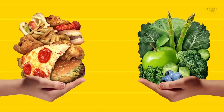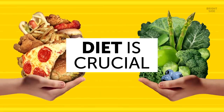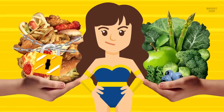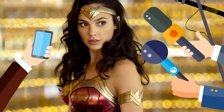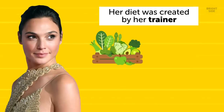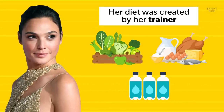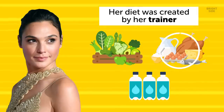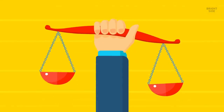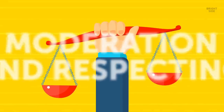Diet is crucial when it comes to getting in shape, especially a superhero shape. Gal Gadot shared the secrets of her diet in 2016 for the Muscle & Fitness Journal. She said her diet was created by her trainer, and to build muscles and lose excess fat, she focused on green vegetables, lean protein, and drinking plenty of water. However, she also confessed that she's a foodie and can't resist a piece of cake or a spoonful of ice cream from time to time. The key, she says, is moderation and respecting what you eat.